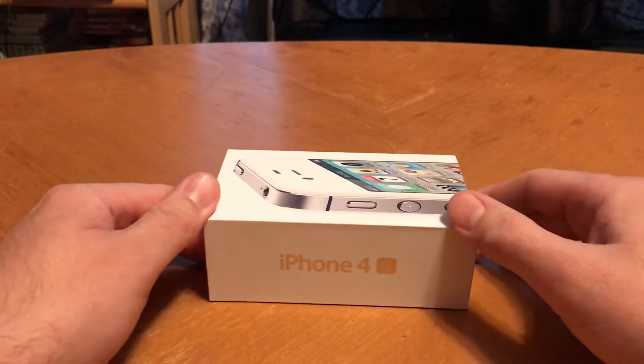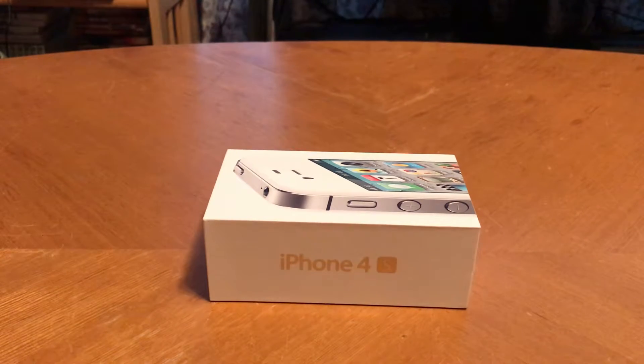But yeah, guys, just let me know — what was your very first iPhone? If you still have it, comment below. I'll try to make more videos like this. This is just my very first one; I thought I'd start with the very first iPhone I ever had. Let me know if you like it or not. Give it a thumbs up. Comment below, like and subscribe. I'll try to make more videos like this. See ya.